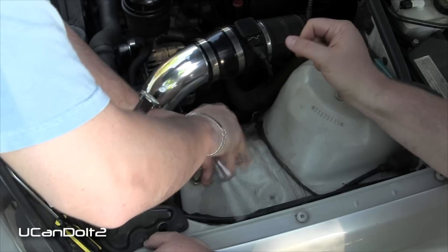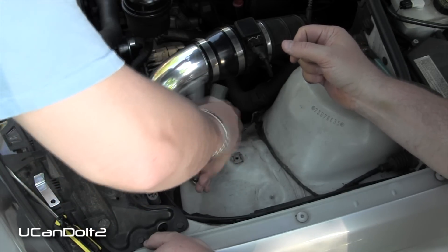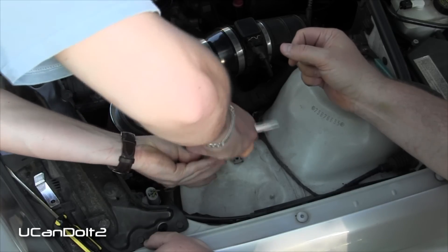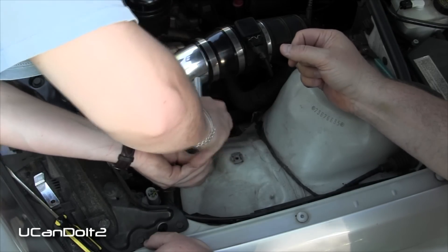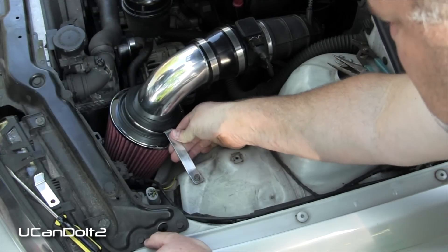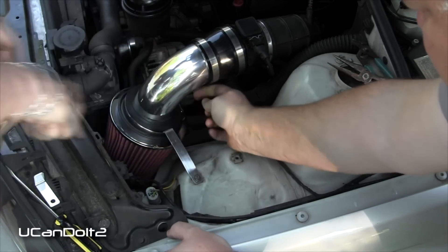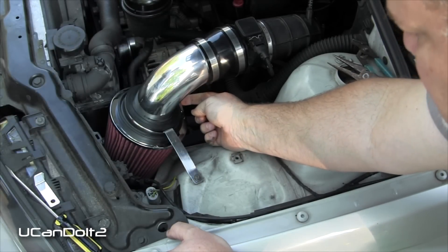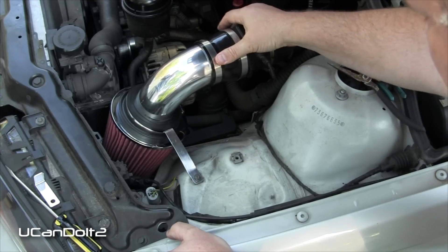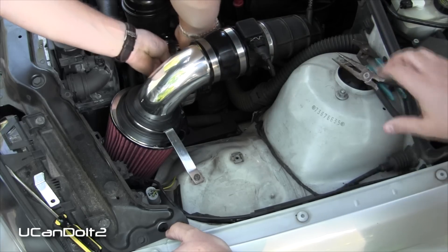This is the original bolt that held on the original air box — just reusing it. Tighten that one, go a little more with that. Now tighten and finish this up.